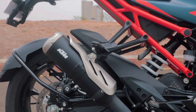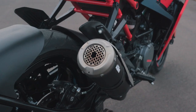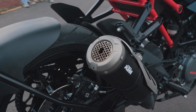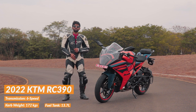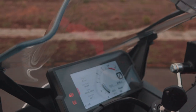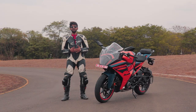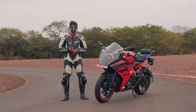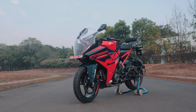One new feature is the upswept exhaust, which is made of aluminium and stainless steel. It sounds nice and gives a great feel and finish to the motorcycle. The major update we've always wanted on the RC390 is the brand new TFT display, which also has KTM MyRide. You can connect your motorcycle to your mobile, answer calls, manage your music — everything on the go while riding.